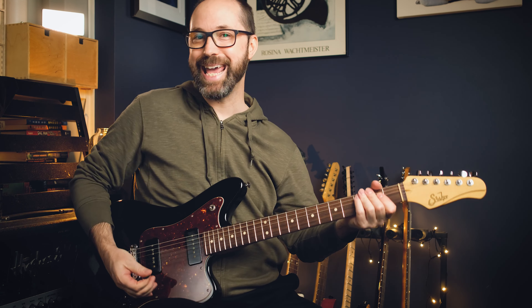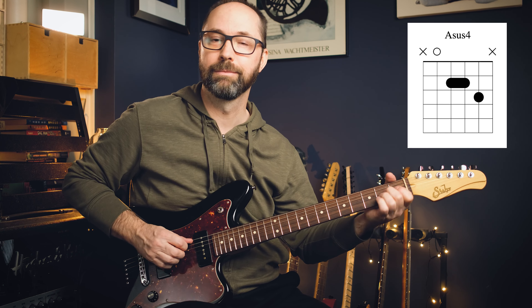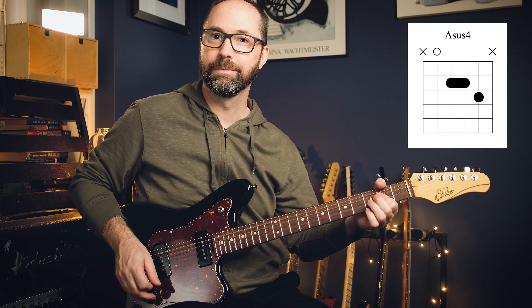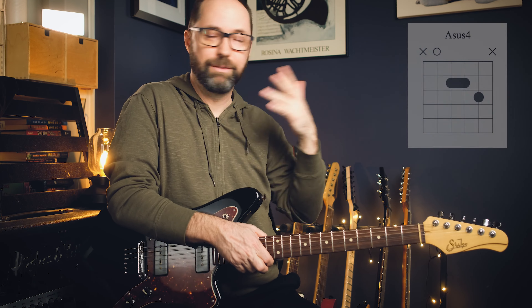Let's look at A. Think of an A major chord — I'm just playing it barring my first finger. Add your third finger on the D string. That sound — four to the three to the two and back up to the three — very, very common. You've heard it everywhere.